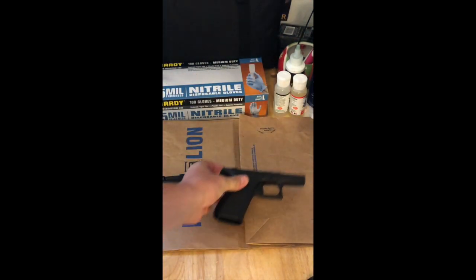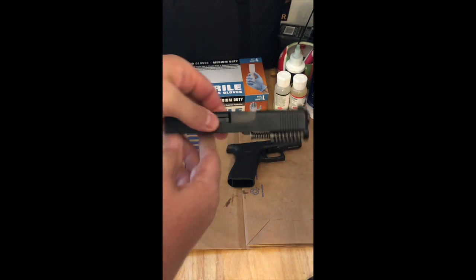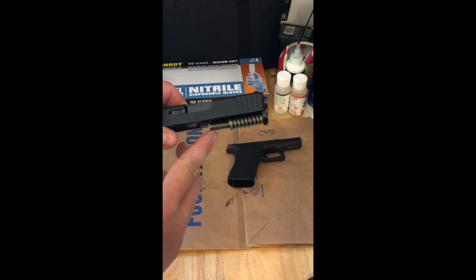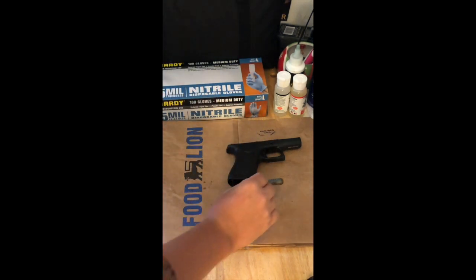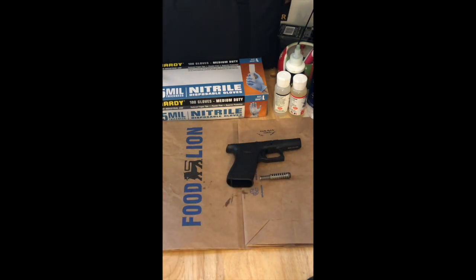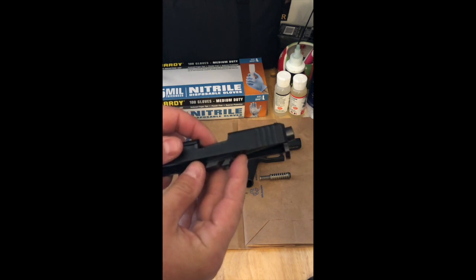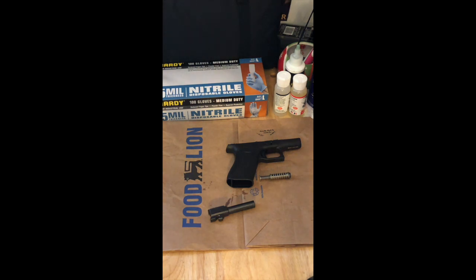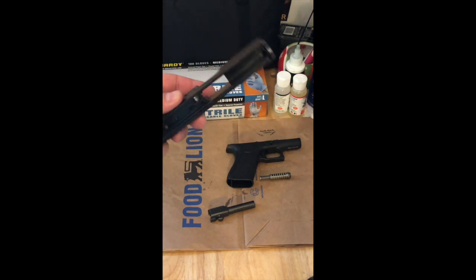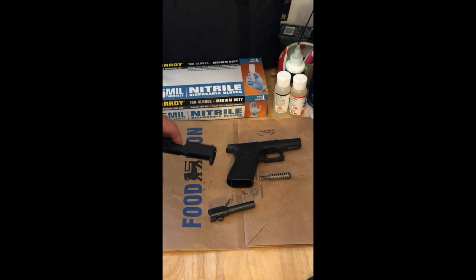Setting the frame down, there are three major components we pull off. The first is the guide spring and guide rod assembly — we just pull that down and set it aside. Next, we take the barrel off by dropping it down and setting it aside. What's left is the slide, which contains the firing pin, the firing pin spring, and a couple of other small components.